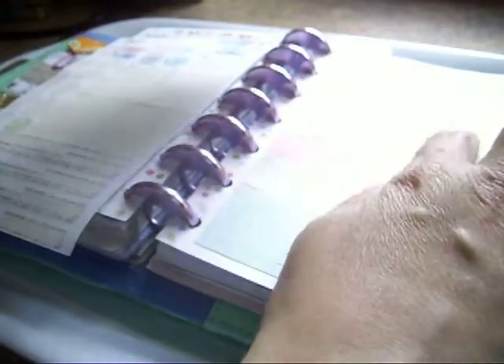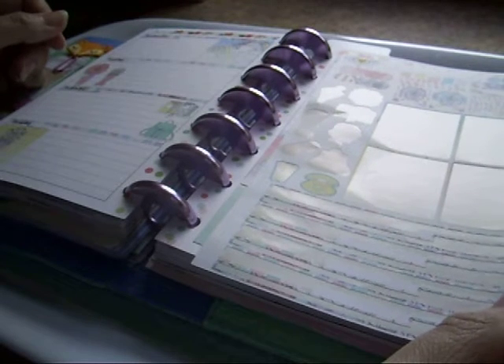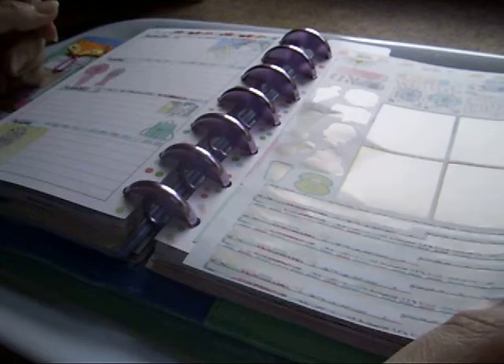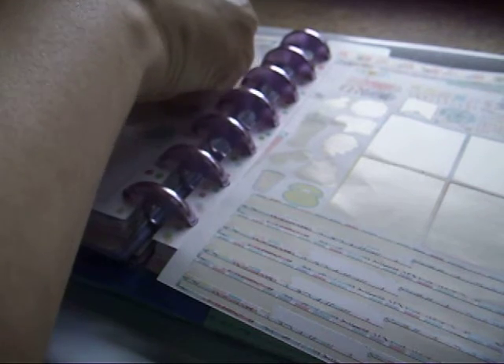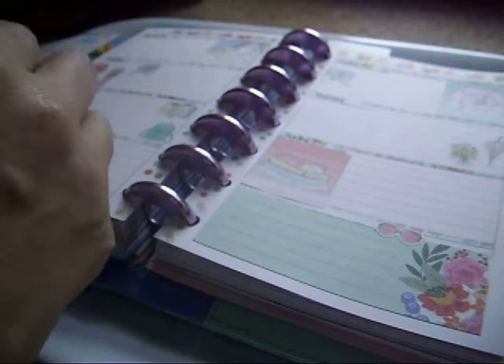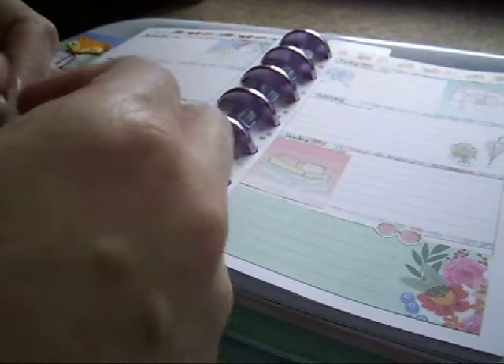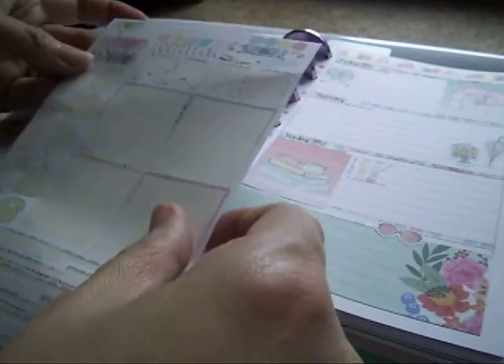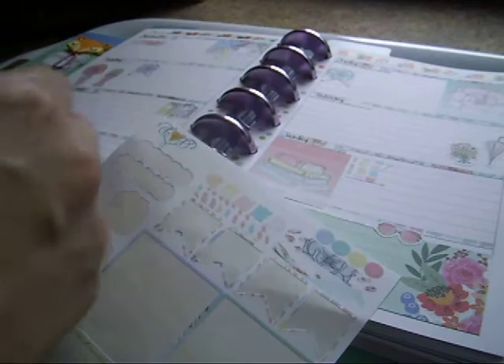I think I am cursed — every single time I go to do a Plan With Me, something goes wrong. I'm going to pop some of these new flags in: one on Tuesday, one on Friday, one on Wednesday, and one on Sunday. And then I usually just pop down these wee bumpy boxes and write in them, or just use them for decoration sometimes.